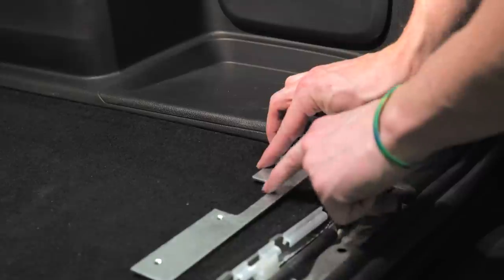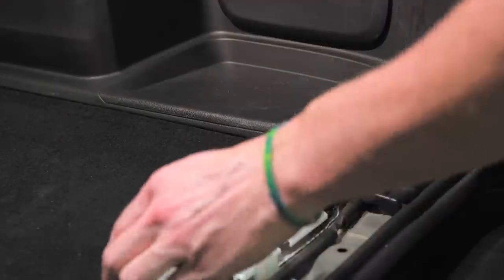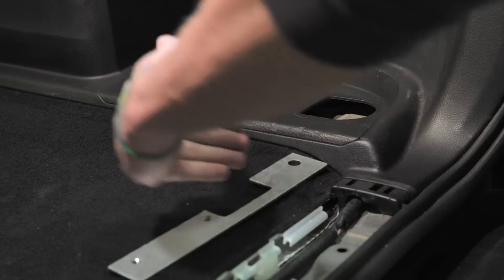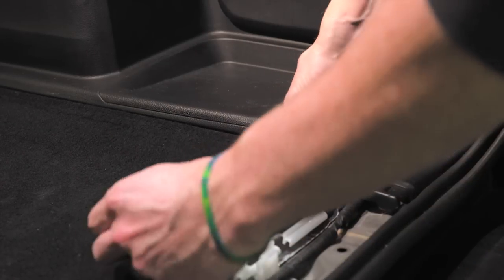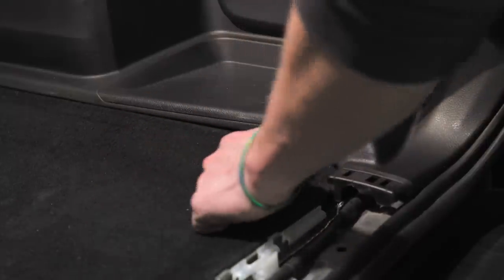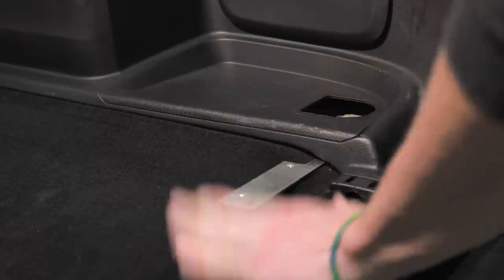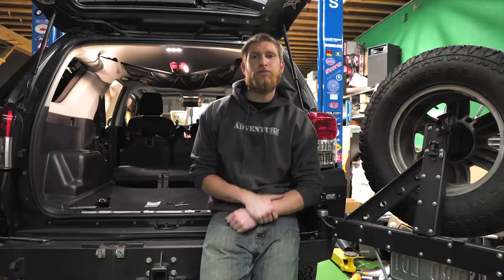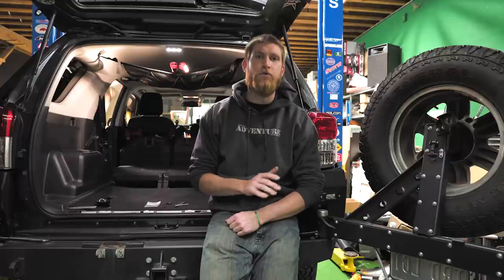The notch is going to go towards the front of the vehicle, and the threaded holes are going to go towards the inside. You'll notice that the passenger side bracket has a slightly larger notch compared to the driver's side — that's because we have to work this one in and around the plastic panels back here. Now that we have our brackets in place, we're going to loosely install the tie-downs back in place using the provided hardware. We did add some washers — it doesn't come with any, so you don't really need them, but we added some just for a little extra stability.